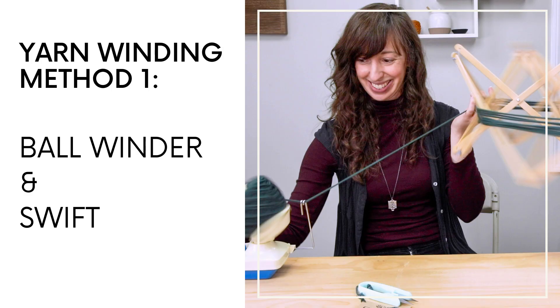The first method of winding yarn I'm going to show you is on a ball winder and Swift. This is usually the setup that you see at a yarn shop. You can also purchase your own ball winder and Swift — it's a bit of an investment, but it is the fastest way to wind yarn. The other two methods don't require an investment at all, but this tends to be my preferred way because it is fast and it also creates really pretty yarn cakes.